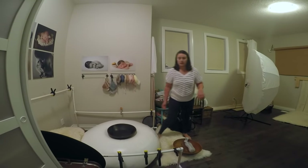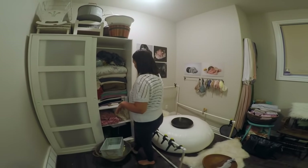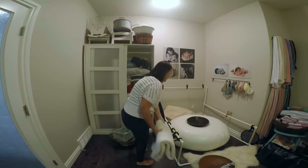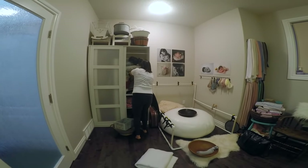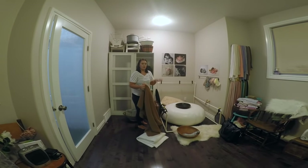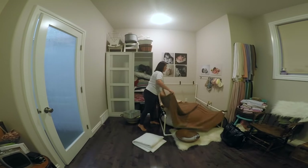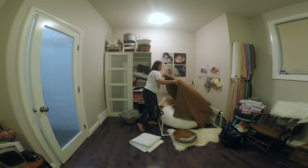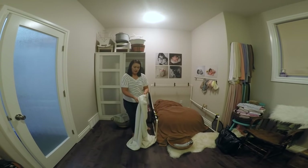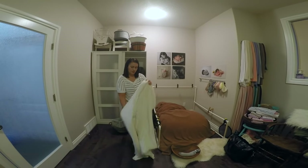I'm going to grab some filler blankets — some fleece blankets with a little bit more thickness. The reason you want your filler blankets to be thicker is because you don't want the definition of the bowl to be visible. I also pick up materials at the fabric store — things with texture that aren't shiny, because shine just doesn't show good quality.